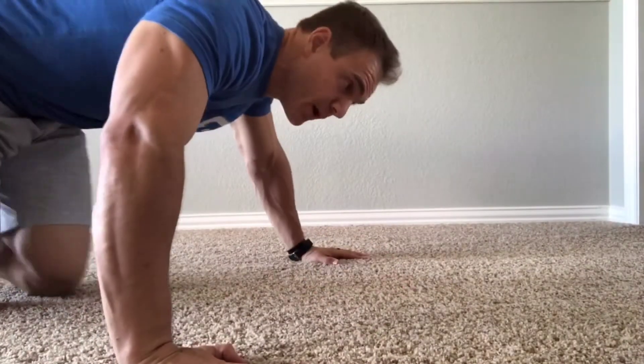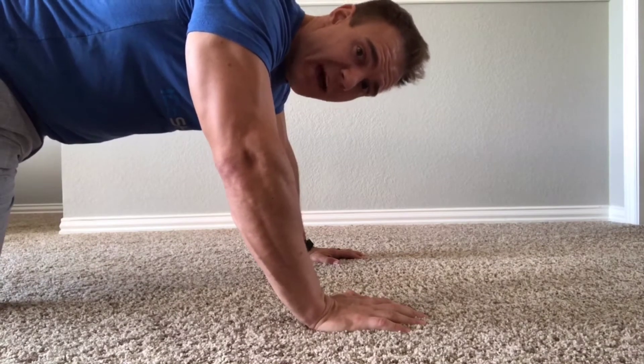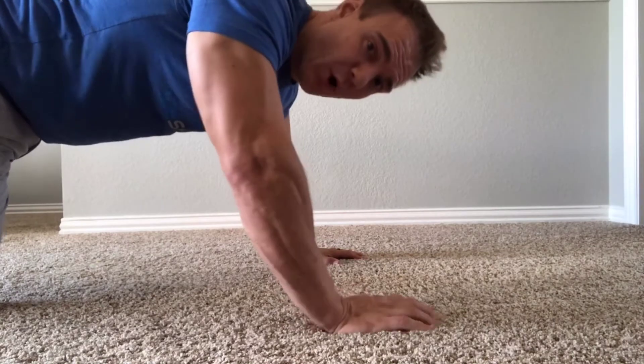Last and final tip: make sure you get at least 69 push-ups in if you want to maximize your gains with this protein shake.